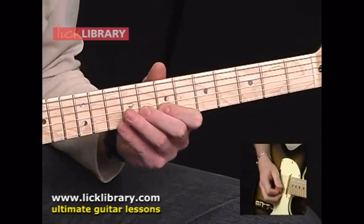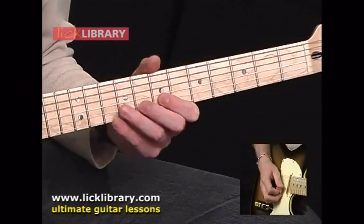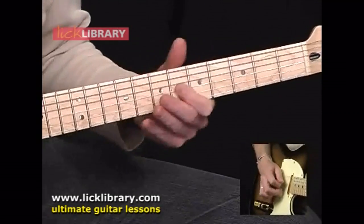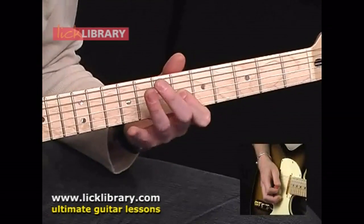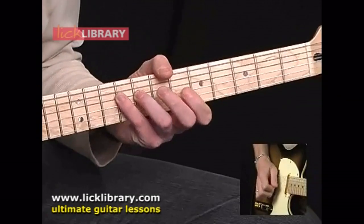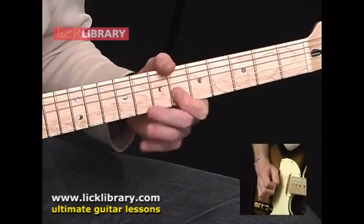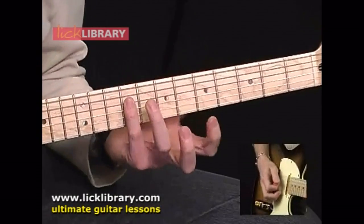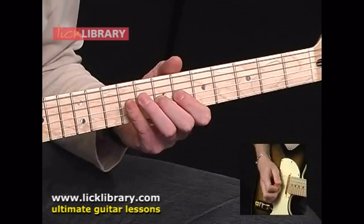Now I'll hammer on and pull off from 7 to 8, and back to 7 again on the B string. Then that's 9, 7, and 6 on the G — I'll play that slowly. Then we start from 9 on the D, and 6 and 7 on the G.